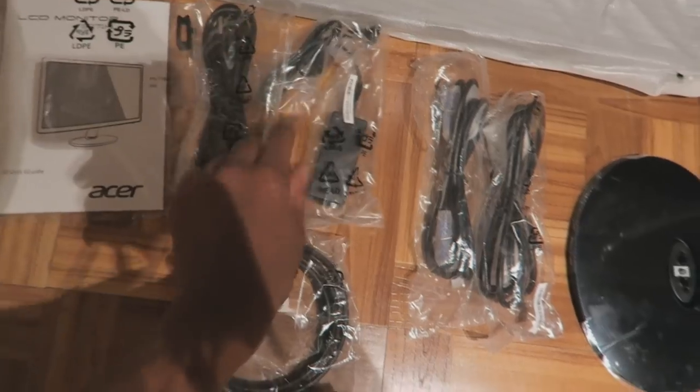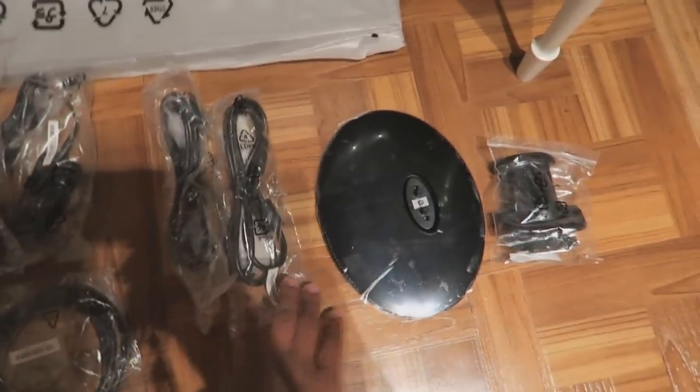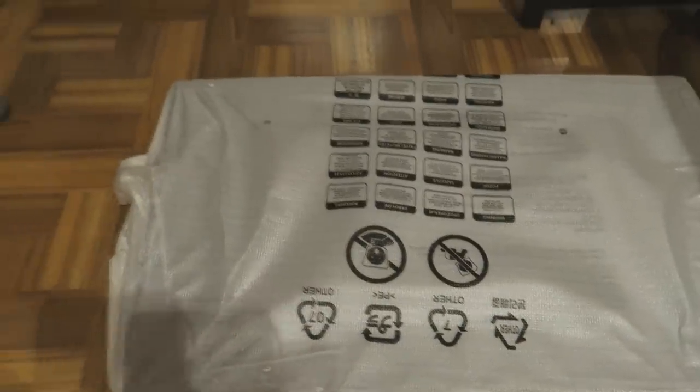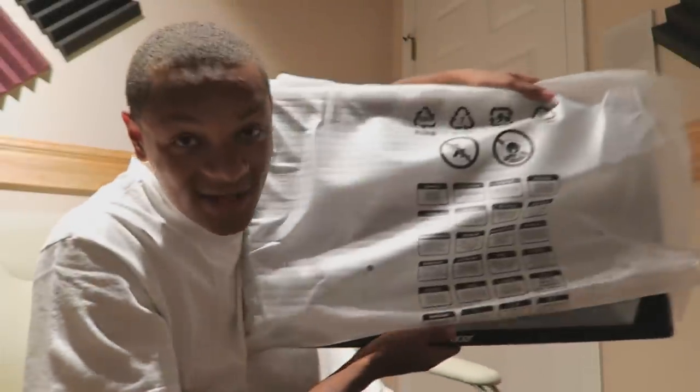So this is everything that came in the box right here. We have our power cables and the adapter for the power cable, VGA adapters and cables. This is like the little stand it goes on, and this is what goes on the stand so that it can hold the monitor. This is the HDMI cable, some instruction manuals — of course we need those. And the monitor itself, which we must reveal. Here's the monitor. Here's the beauty.